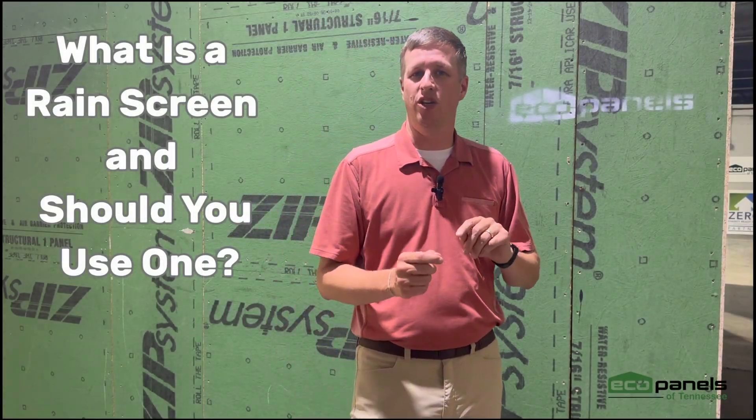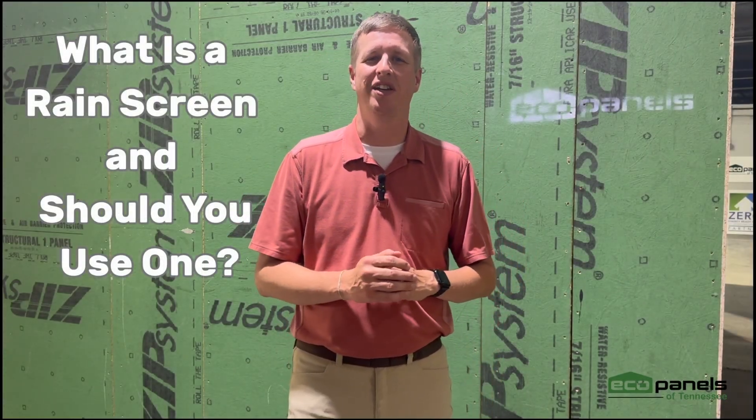What is a rain screen and should I use one? I'm Josh Beasley with EcoPanels of Tennessee. This is a question we have received several times, so we wanted to address it.